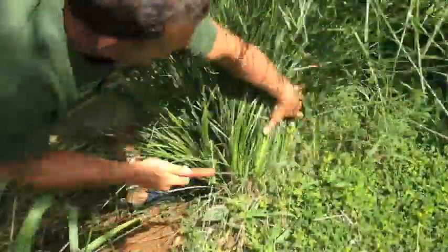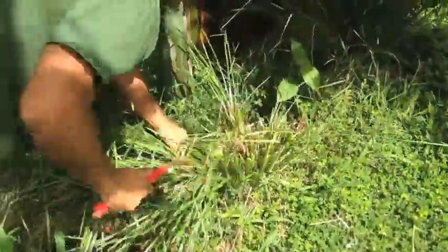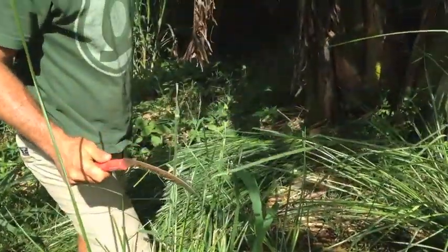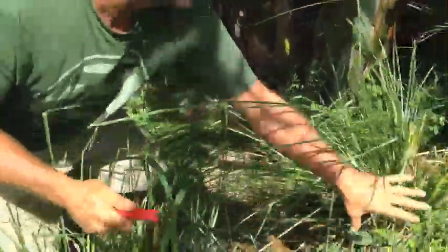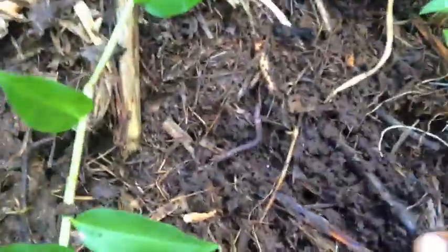We'll flush it with the fish water. Vetiver grass, sickle, cut it down, stick it in the pile. Mineral-rich soil building — that simple. Run a little bit of water out of your fish tank onto it.